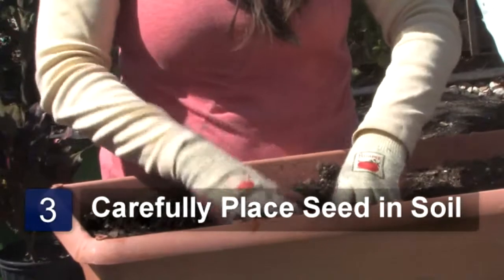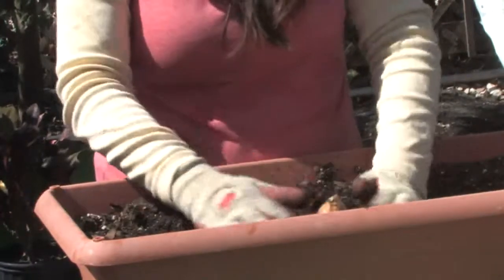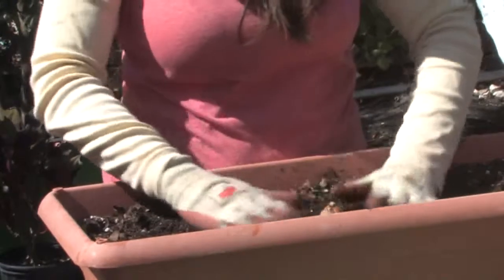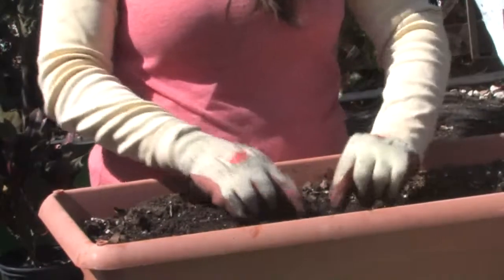I'm going to pack it in there a little bit, and I'm just going to leave the point of the seedling sticking out. And then I'm going to water it in really well.